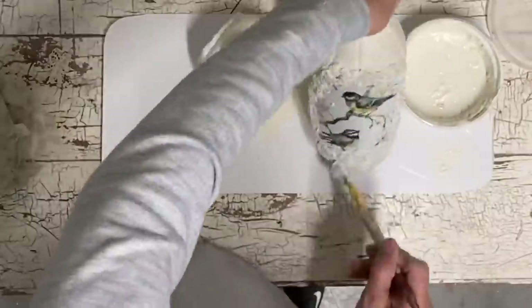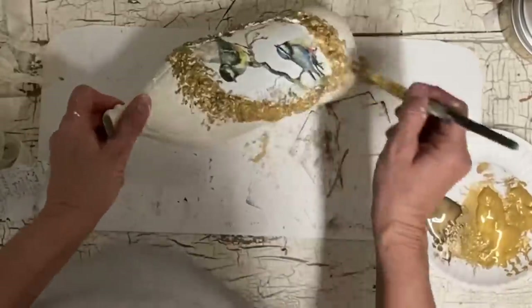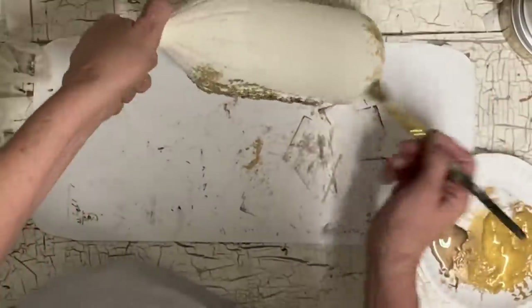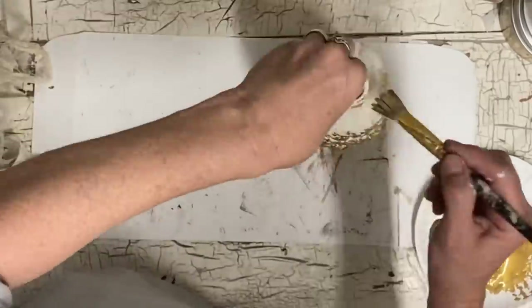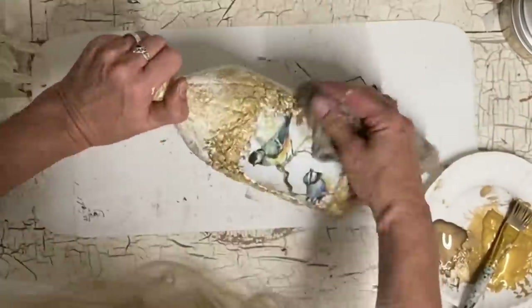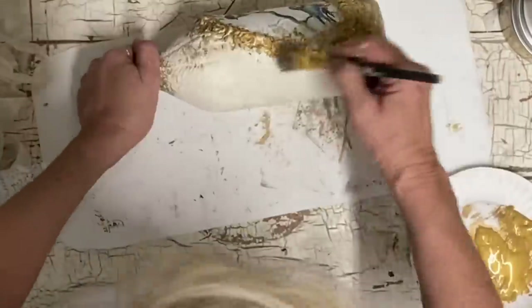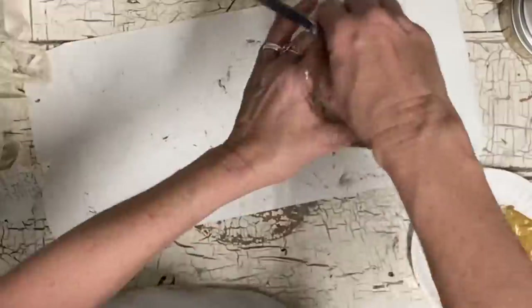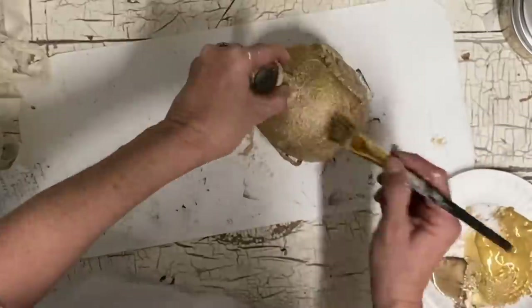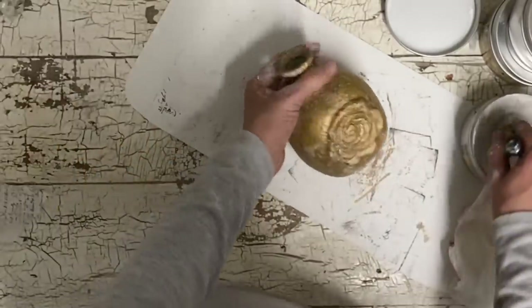I let that dry well and now I'm adding gold — this is just a regular Folk Art color, a craft paint, and I get these at Hobby Lobby. They have a whole line of metallic colors and I just love using them. I just kind of wipe that back, then I do the same thing with the other jar, except I put that gold all over it. I've already done that here and now I'm just kind of adding some bronze and some gold.